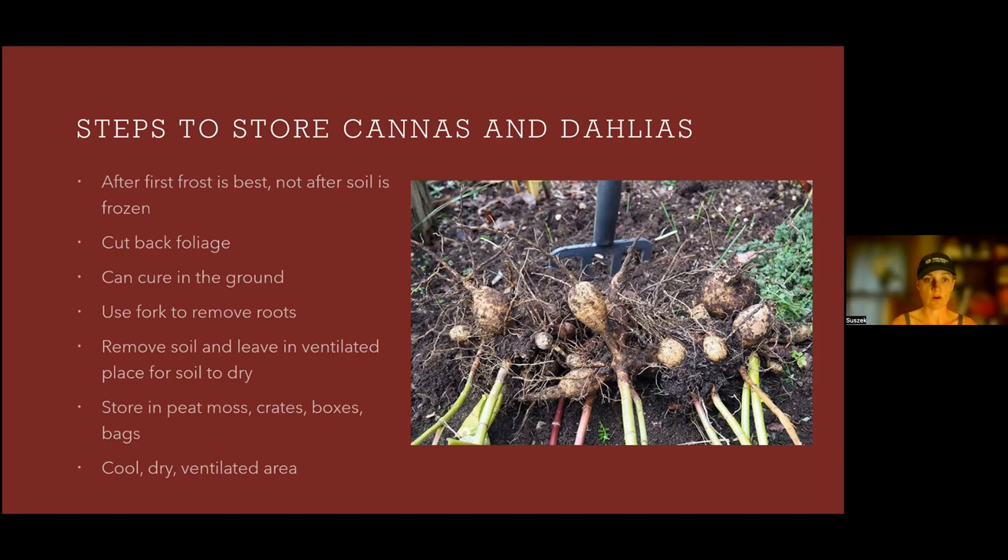Remove the soil from the dahlias and cannas but don't scrub them, because scrubbing takes off that protective skin. Then put them in a ventilated place to dry. You can store these in peat moss, crates, boxes, or bags in a cool, dry, and ventilated area. A dry basement works well — you don't want it too cold or too hot. If your basement's dry, that's probably the best place to put them.